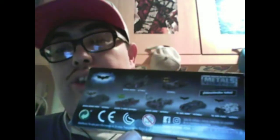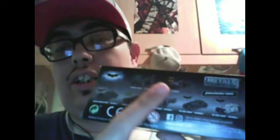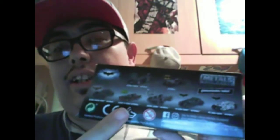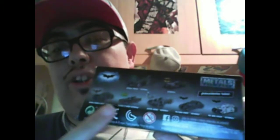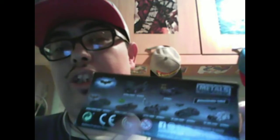Por lo visto a mi ciudad, al kiosco en concreto en el que adquirí los otros dos, solo han llegado por desgracia 4 de los 7 modelos que se ven aquí, que son estos dos y estos dos de aquí arriba, dejando fuera el batmóvil de los 60, el batmóvil de Arkham Knight y el batmóvil de la Liga de la Justicia, que tendré que hacerme con ellos en otra ocasión o en otro lugar.